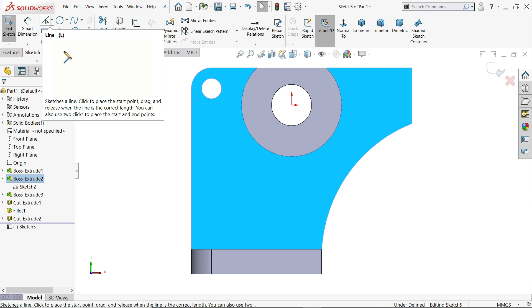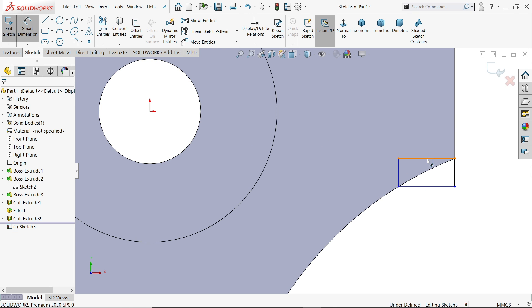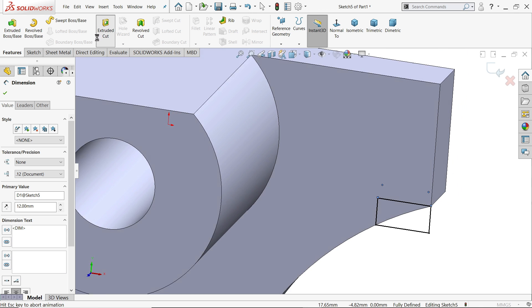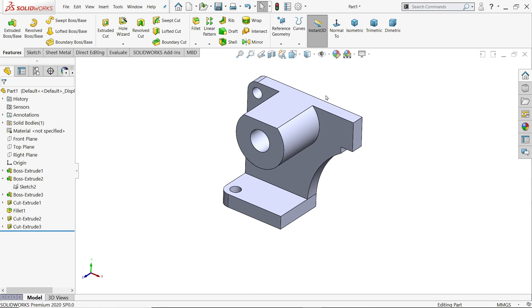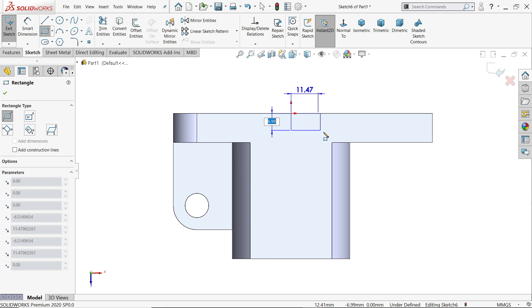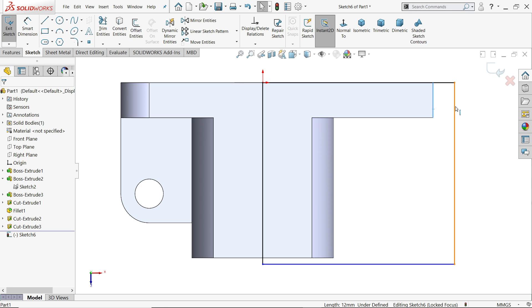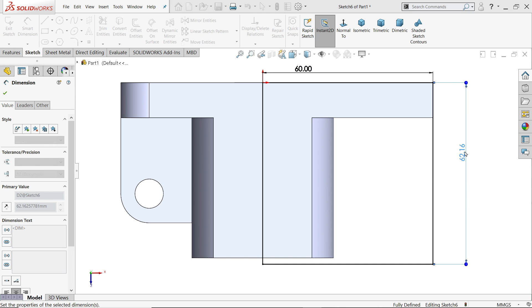Sketch. Let's draw a corner rectangle. I'll cut up to this and choose 12mm length — see, this is fully defined because it is coincident here. Extruded cut, end condition through all. Now select the upper sketch, corner rectangle, choose this corner. We need to create a relation, or we can apply dimension: 60mm and this is also 60mm — it's fully defined.